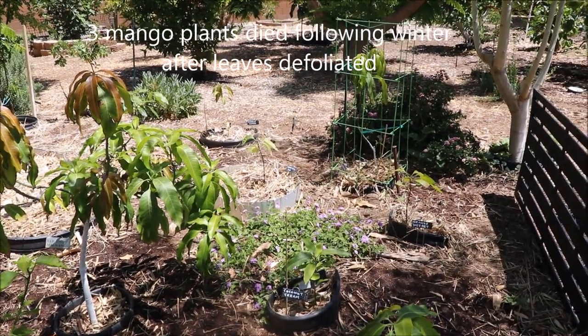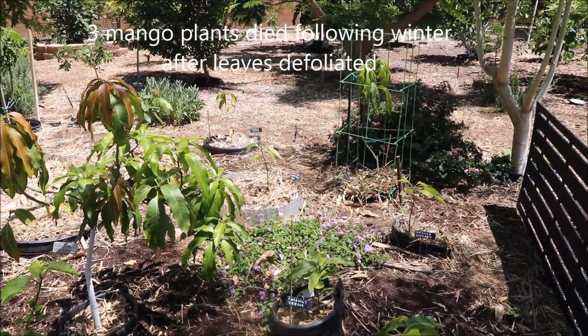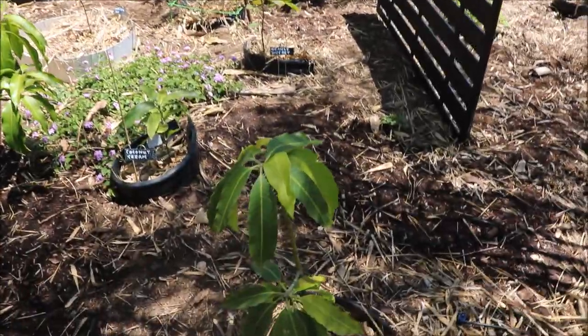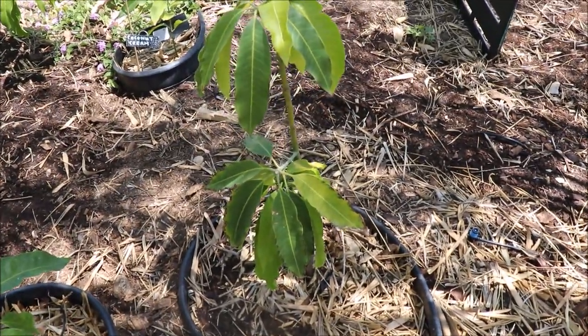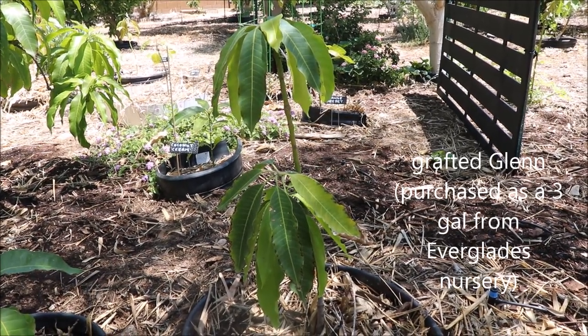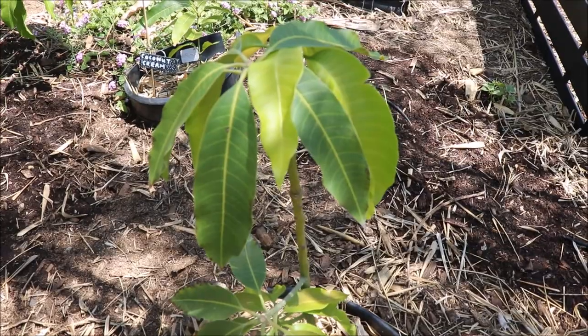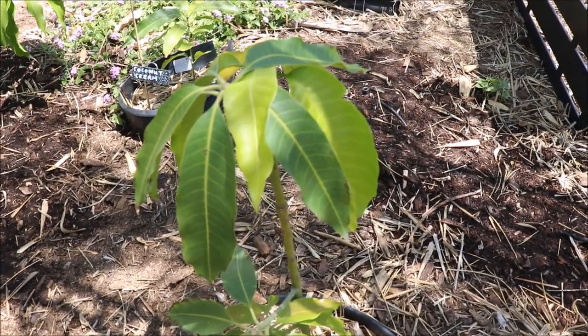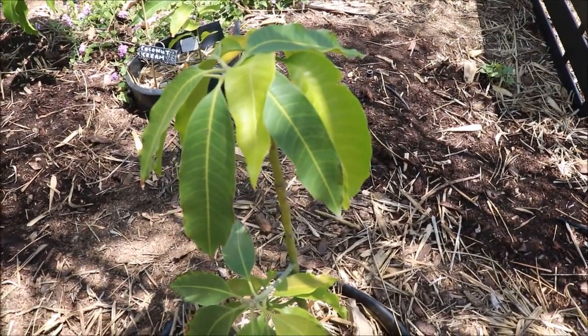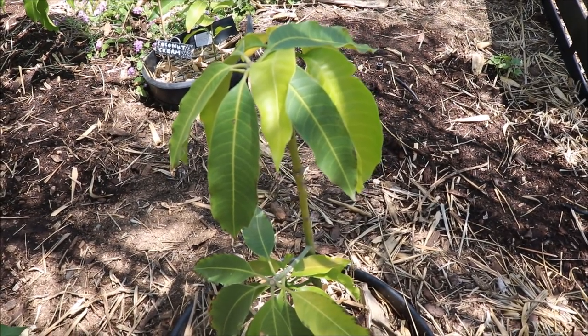That cold did defoliate quite a few of them and some of the seedlings died, so I'll mention replacements as I go. Starting out here, this is a Glen mango — this particular plant is grafted, been in the ground for about two years. It really has not done a whole lot. It did flower but I pulled the flowers off because clearly it's small at this point. This spring it has put on some new foliage and new branches, which is good to see. I am trying to provide a little bit more nitrogen to these plants to get them to grow.